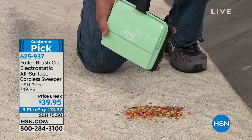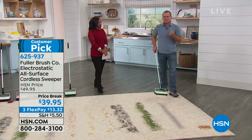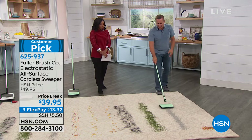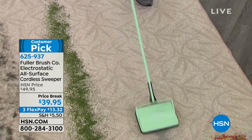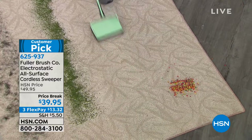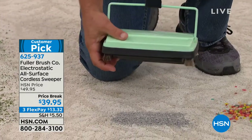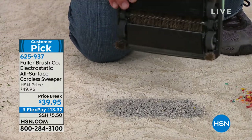You've probably seen these before in restaurants — we sold literally tens of thousands to restaurants, hotels, and places where you don't want to drag out a heavy vacuum cleaner or make noise while people are sitting around. That was kitty litter on the carpet — it's like sand — but quick and easy it picks it up. You can take it right to your kitty litter tray and dump it out.